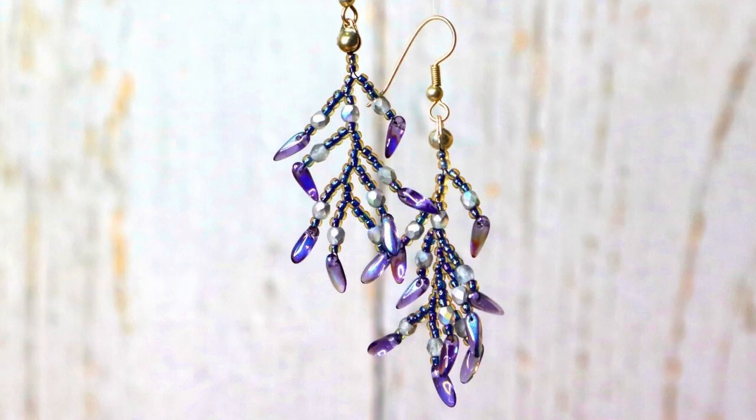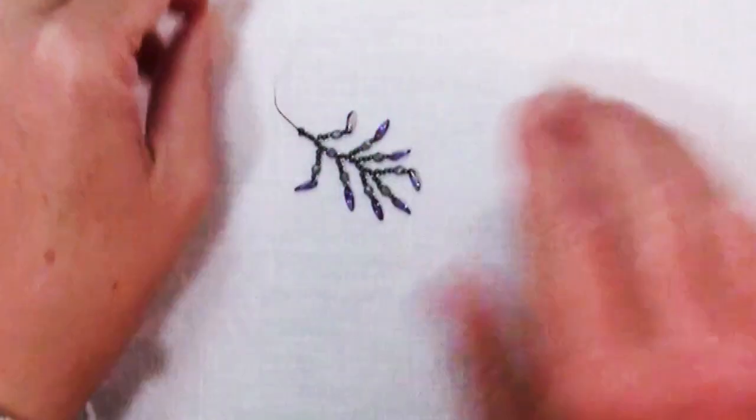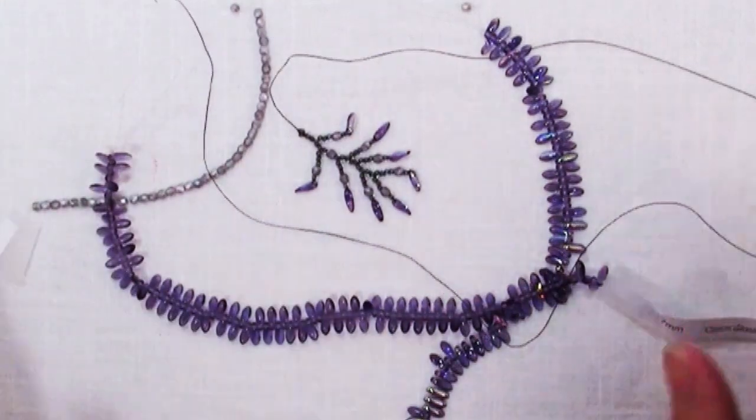If you love seed beading but sometimes want to try something more organic or freeform, I have got a great technique for you. Hey there, Sandy here with another creative tutorial from KeepsakeCrafts.net. What I love about this project is that you can use really any beads.